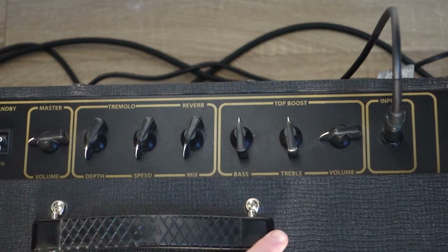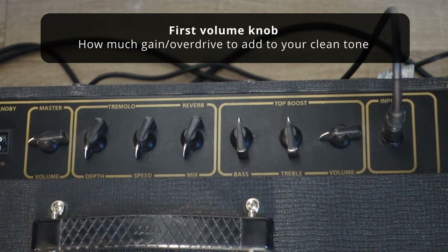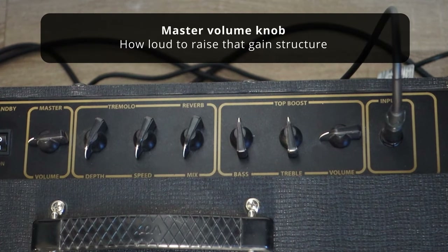The role of the gain knob is going to tell you how much overdrive will I add to my sound. Do I have it super clean, a little overdriven, very overdriven? And then the master volume is how loud do I want to put that structure that I chose on the first volume knob.